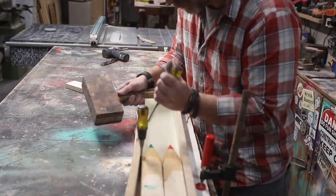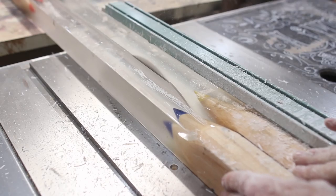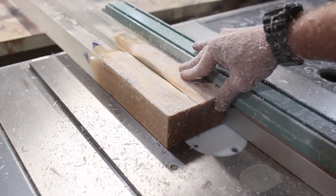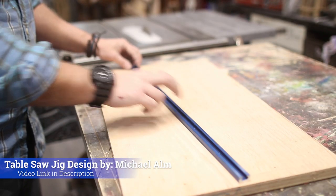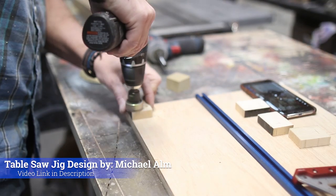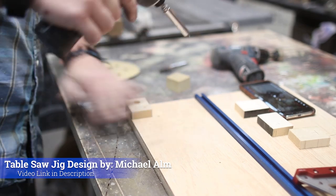It's time to turn these pieces of epoxy and wood into something that resembles more like a table leg. To do this, I'm using a table saw jig designed by Michael Alt. He did a thorough YouTube video showing exactly how to make this jig, and it worked amazingly. I'll give a link to his YouTube channel and Instagram account in the description below, so make sure you guys check him out.